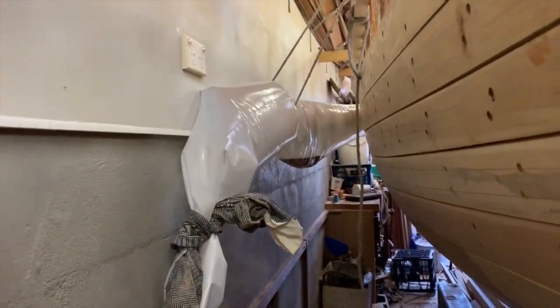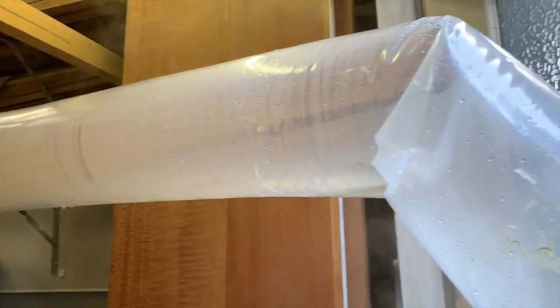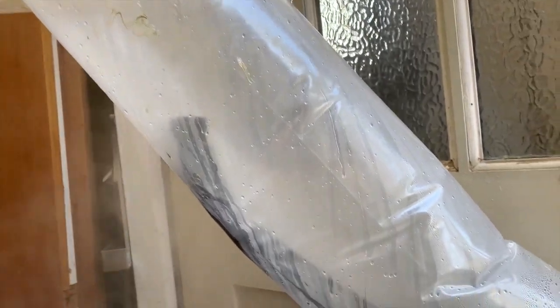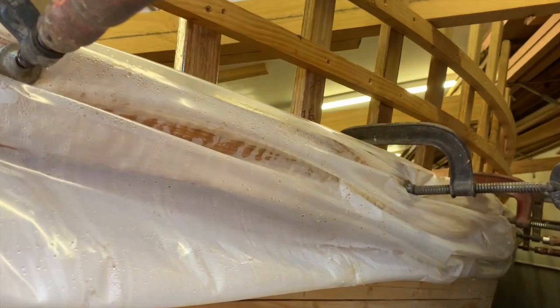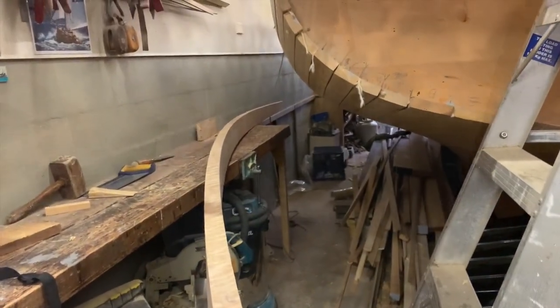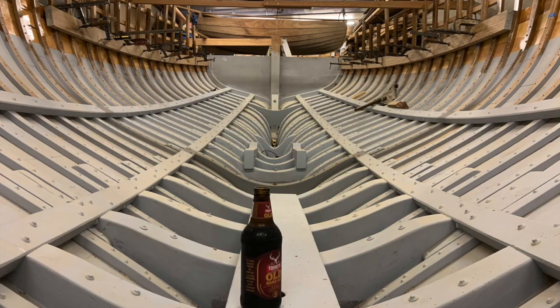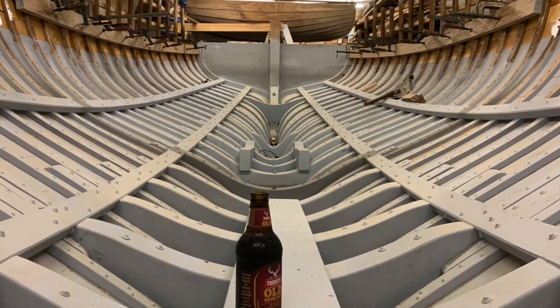Actually, it was easier to steam-bend it around the outside of the hull. You can see that it held most of the curve. I steamed the shorter aft sections in a bag outside the boat and clamped them in place inside. These four pieces were all bent around in a day, at the end of which I grabbed a beer with a sense of satisfaction.